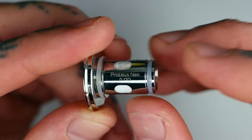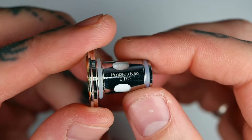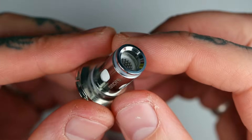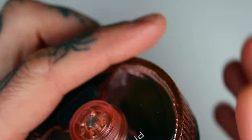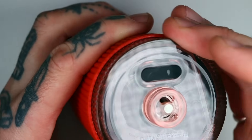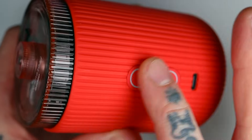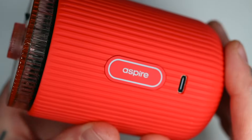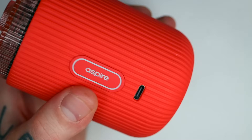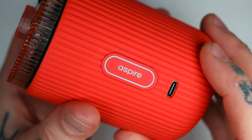It is a 0.17 ohm coil — don't know if they do any other resistances currently or whether it's just the 0.17. You only get one coil in the box, which is a bit disappointing — they should always include at least two so you've got a backup. That's the coil that goes in there, and it just sits in the power unit. The ring from your coil makes a connection and you're good to go. There's a little Aspire logo with an LED in it — green means 60 to 100% battery, blue means 30 to 60%, and when that ring goes red you're looking at between 0 and 30%.